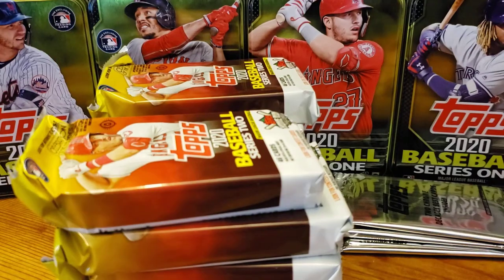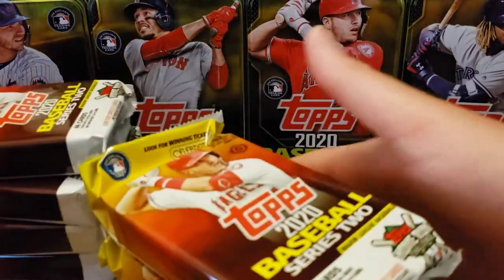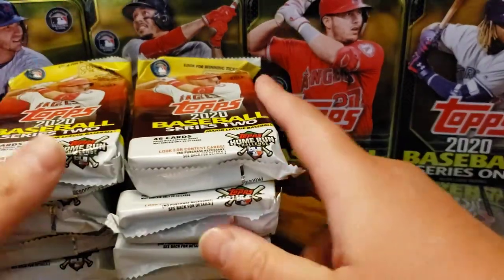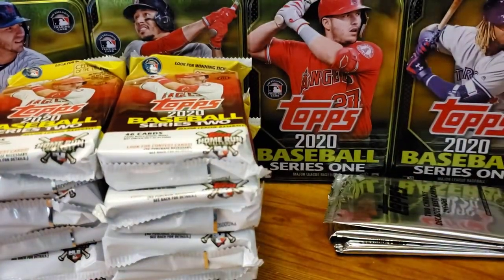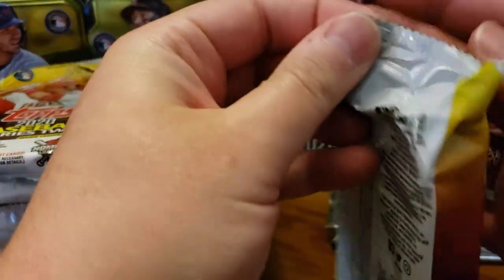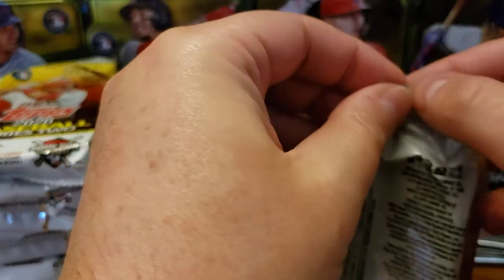I'm definitely a completionist for the flagship sets. I like to collect Series 1, Series 2, and Update. Let's get ripping while I talk about this.